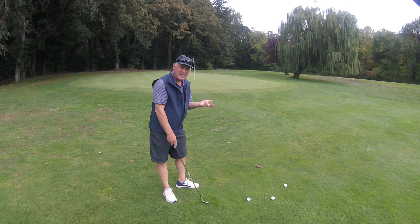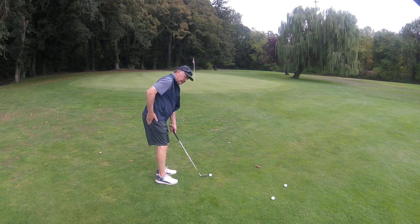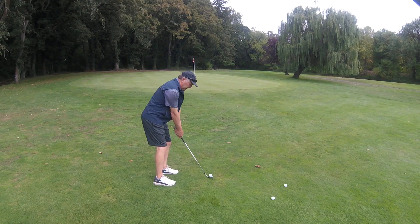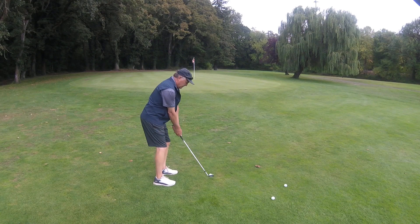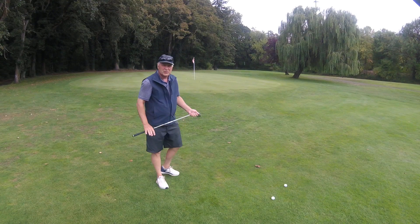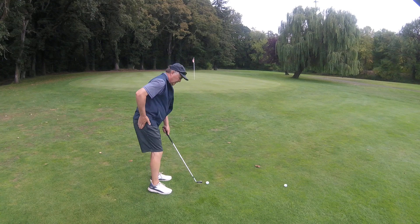We'll do another video from the side angle in a minute so you can see the difference. But basically all I'm doing is getting that right hip up. We're gonna hit this one off the front foot — lean towards the target, a little on the heels, back and through. Let's try one more — I'll talk you through it. Right hip up, feel like...